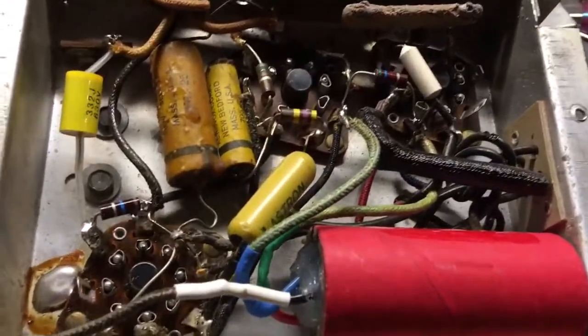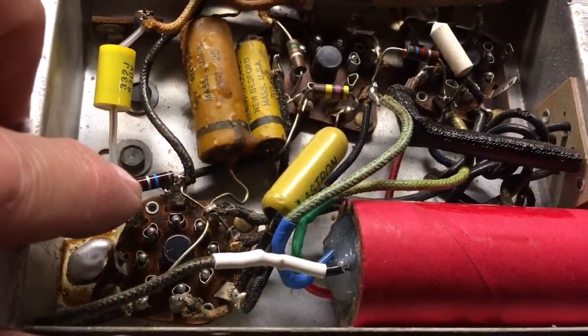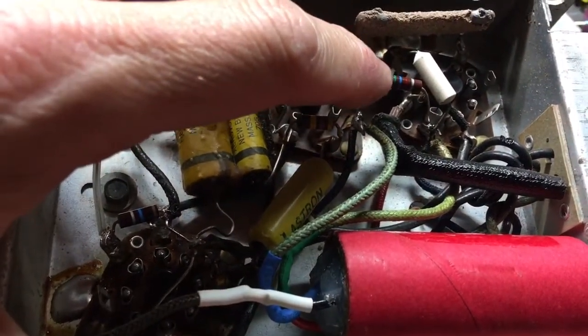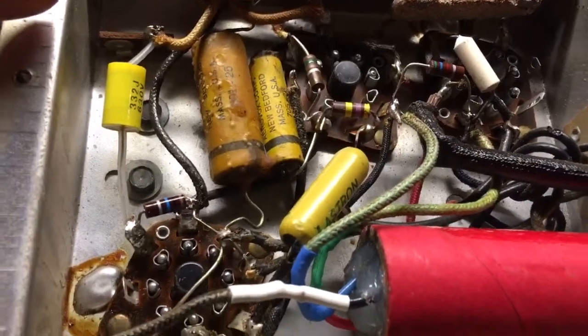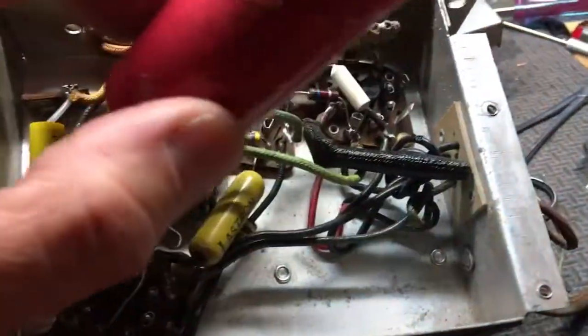We're chugging right along. I've done a couple of things: I've replaced this capacitor, this 10 meg resistor, and this 5.6K ohm resistor over here. And of course we've already talked about the electrolytics — those are all done now and installed.